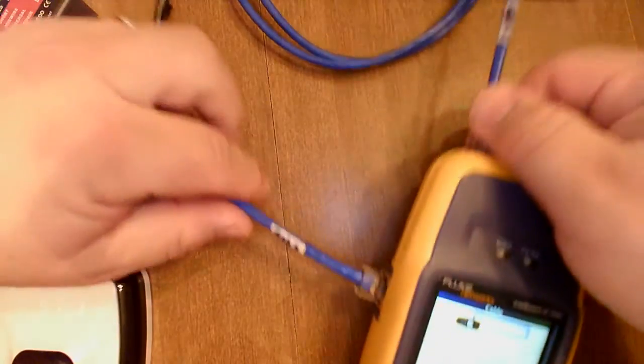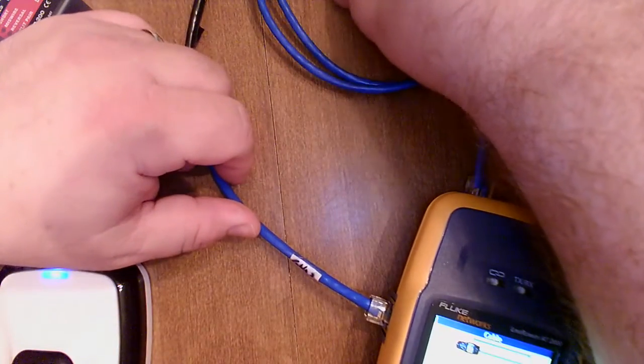Okay, so there's problem cable number two.